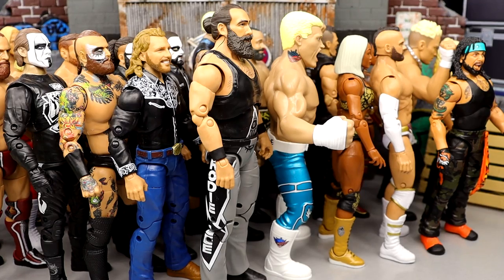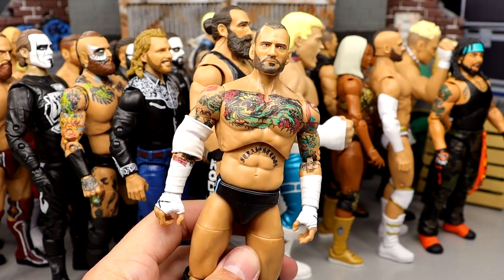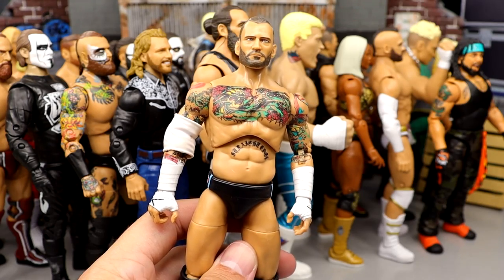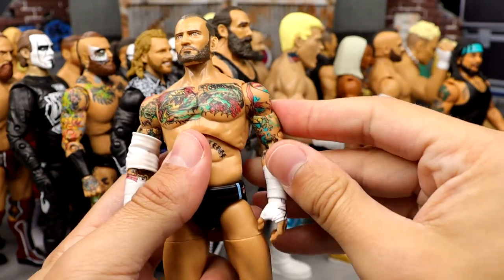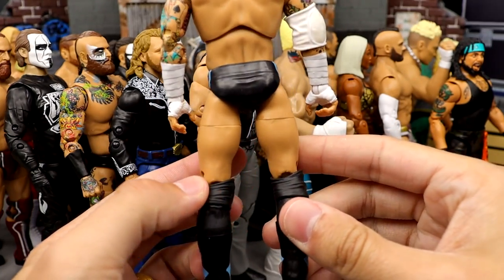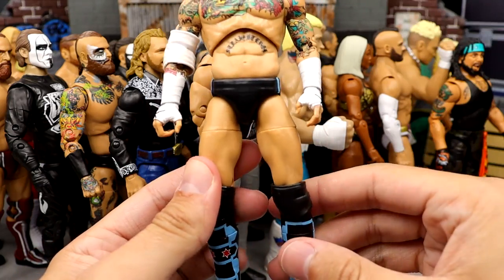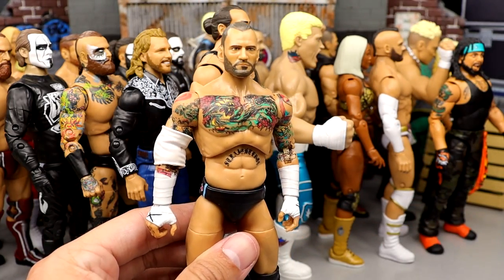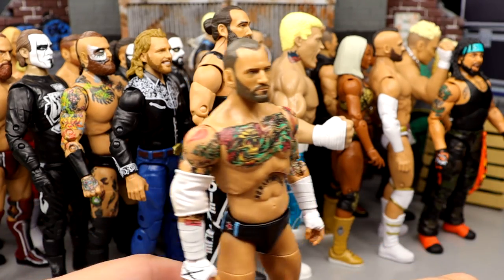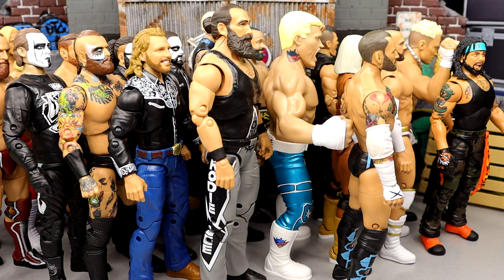Number 6 is Unmatched series 4 CM Punk. I think the head sculpt could be better. I did switch his legs out with Stu Grayson's to make a trunks Punk before I had the chase or the Walmart exclusive. The long tights felt way too skinny, which docked him in points. It's still a great figure, just not quite at the top for me.